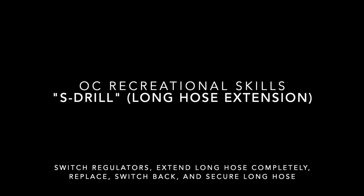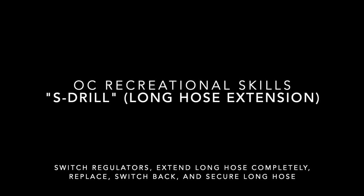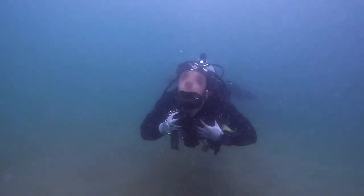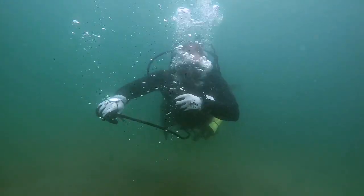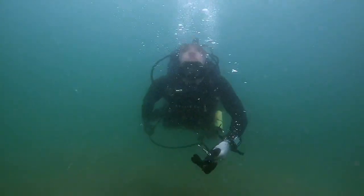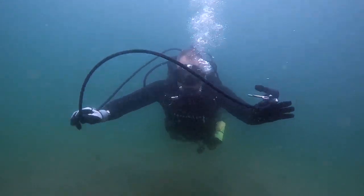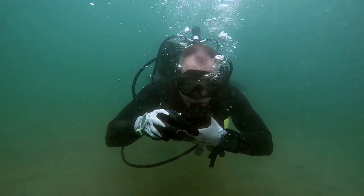The S-drill or long hose extension is performed at the start of every dive. Switch regulators, extend the long hose completely, replace it, switch back, clear the regulator, and secure the long hose. The purpose is to show your buddy that the full length of your hose is freely available and not caught on anything, should air sharing ever be needed.